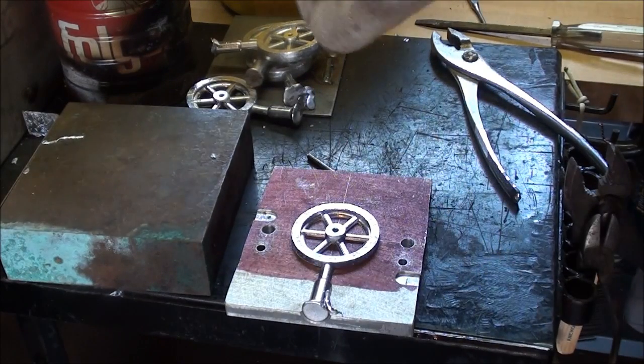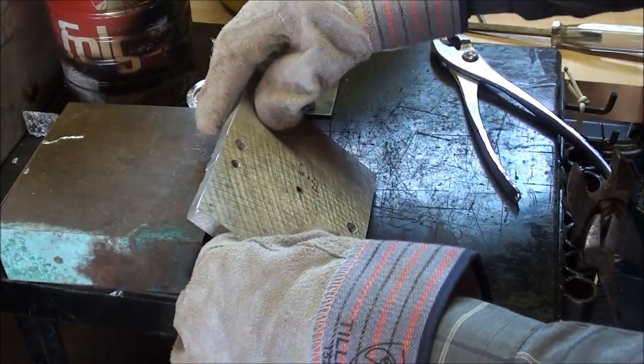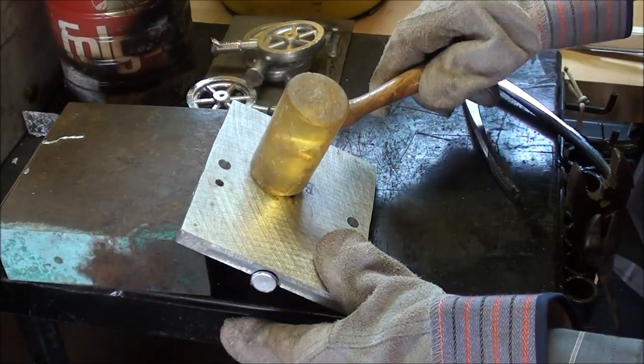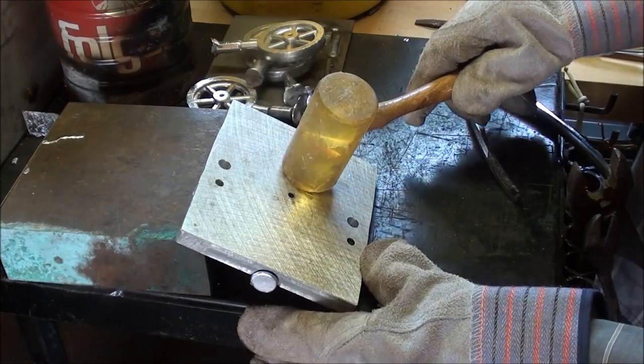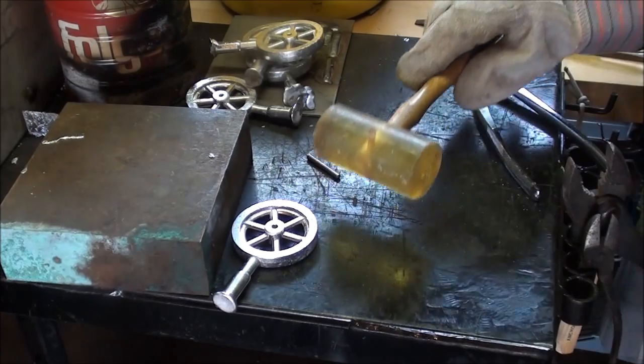Looks like a good one. Looks like it could run. Remember the Marty Robbins song? It looks like a good one, I think that it could run. I think that was El Paso.